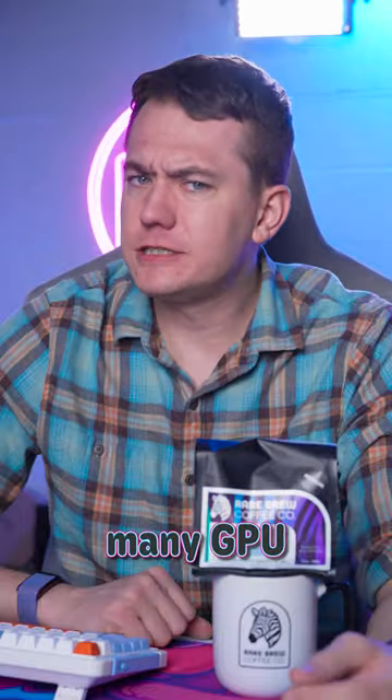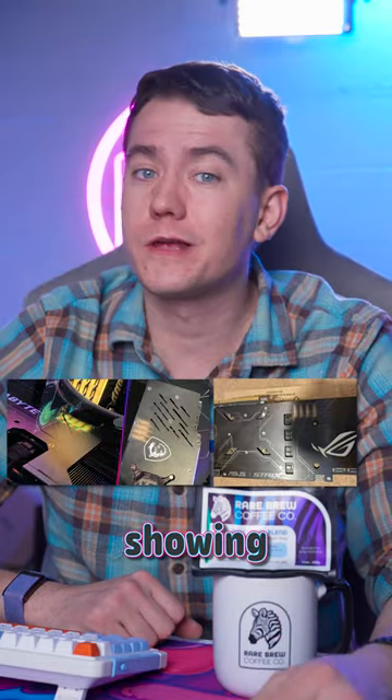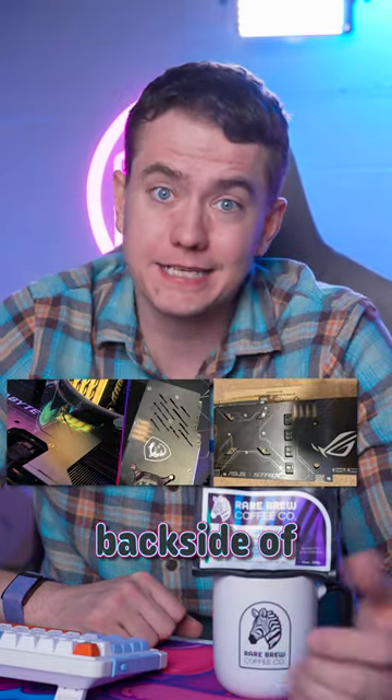But it looks like many GPU companies are involved in this. MSI, Gigabyte, and Asus have all had users showing their RAM bleaching their imprint on the backside of the cards.